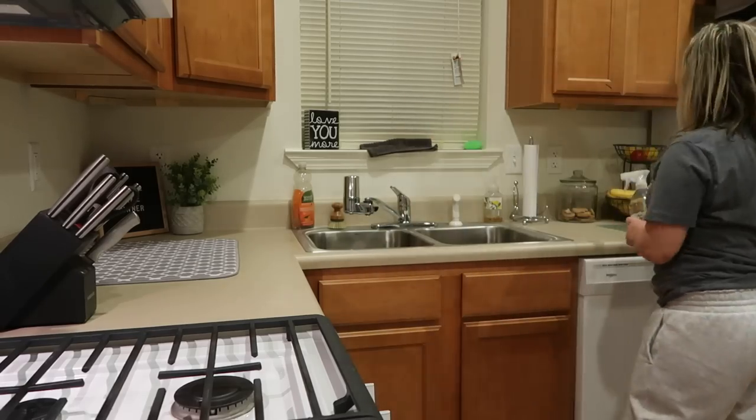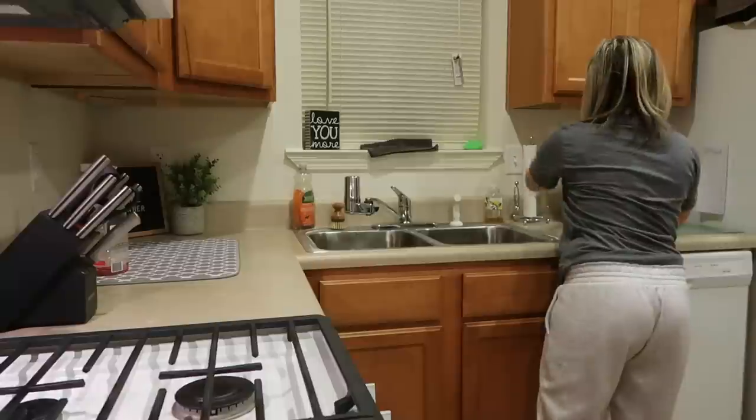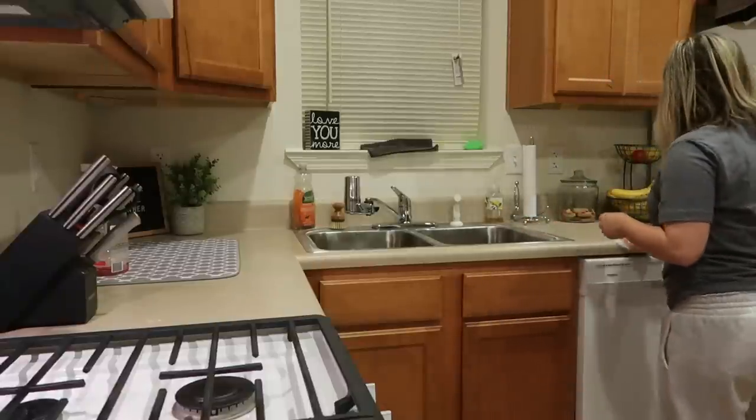The next thing I'm going to do is wipe down my countertops, so I'm just using this Method all-purpose cleaner in the Honeycrisp Apple scent, and it's my favorite scent from them of all time.